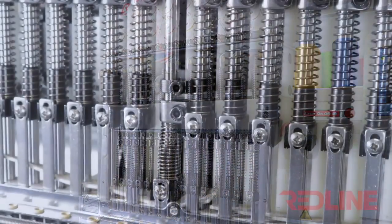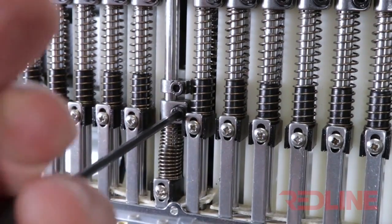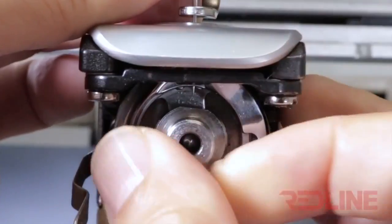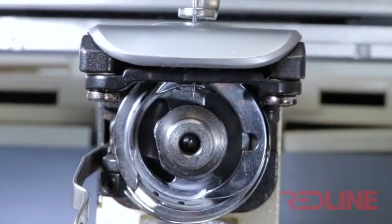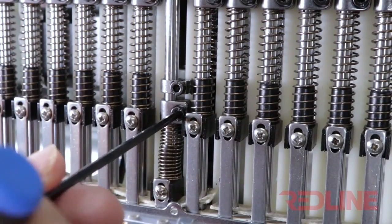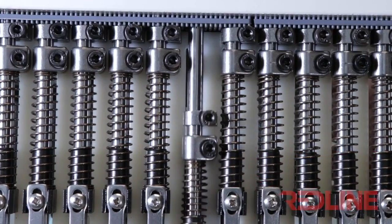In order to readjust the needle dip, you must loosen the screw of the lower ring. Once the screw of the lower ring is loosened, grab the needle bar from the needle holder and readjust the needle dip. Then carefully tighten the screw of the lower ring. Then turn the main shaft block knob to verify if there is no pressure on the upper ring on top of the needle bar.